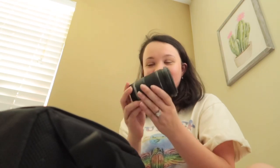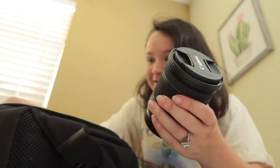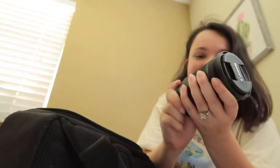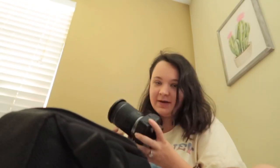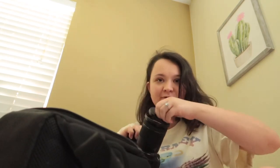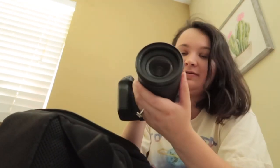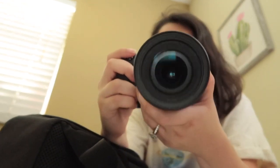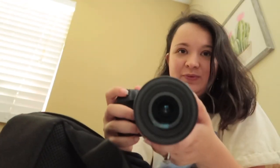Oh look at this baby — holy cow! And a big giant instruction book over here. Look at this, this is so cool. I feel like a professional photographer right here. I'm going to switch over the SD card and try all this stuff out.